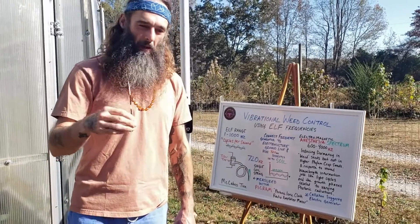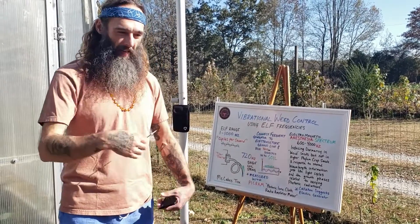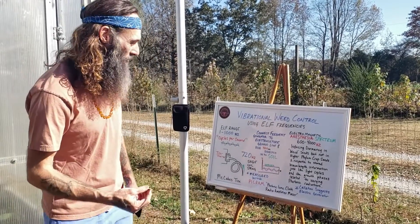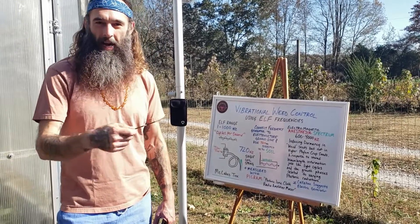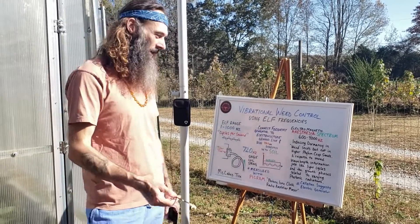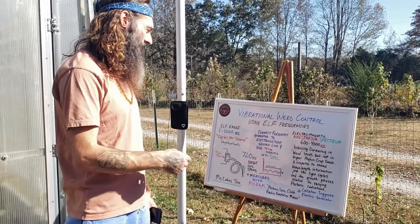That's the same idea as this electromagnetic information — how something would sprout or die off based upon a light cycle. Callahan suggested that this could be done with an electric frequency generator, suggesting attaching it to some sort of tillage machine or tractor.